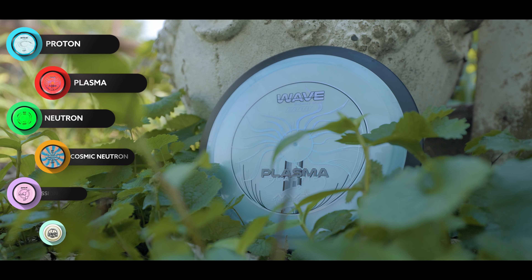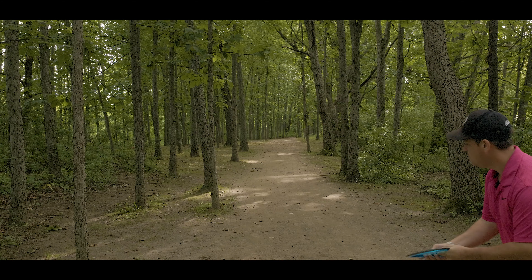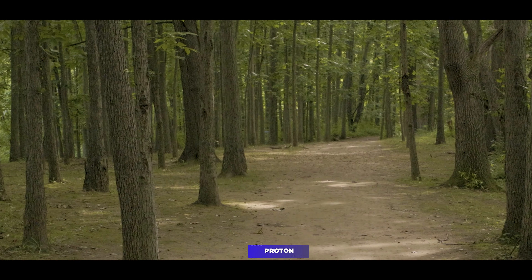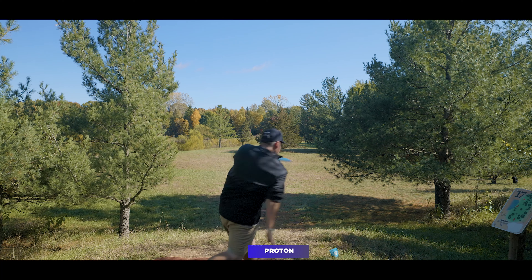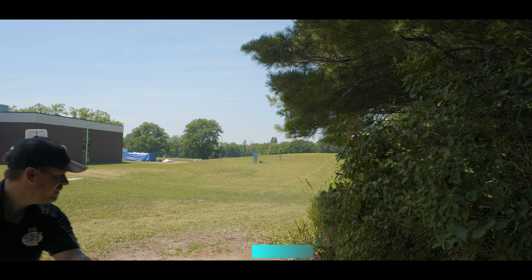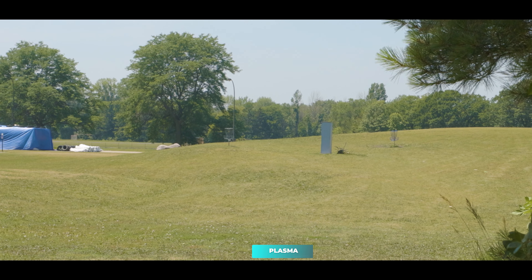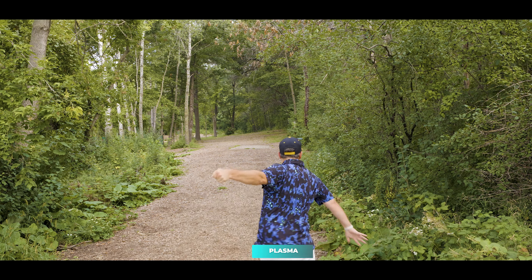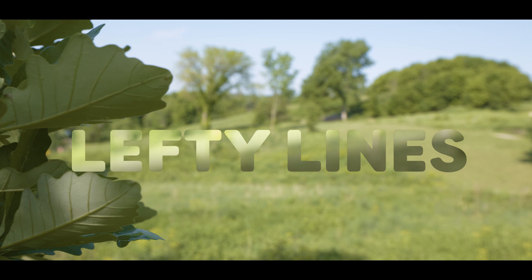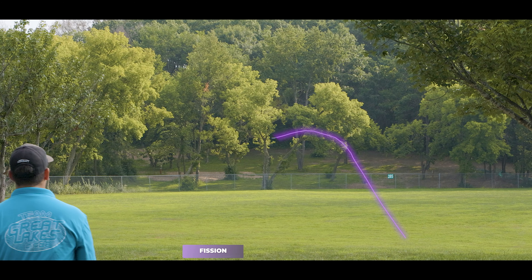While I absolutely love the Fission plastic, the Wave does come in a good variety of plastic types with different feels and weights. If you want more torque resistance and an overstable finish — good in the wind and on forehand — go for the Proton. You can trust it around OB because it goes very straight with a hard finish, unlike the baby finish of the Fission. The Plasma is a good meet-in-the-middle: a heavier weight Wave that acts much like the Fission, perfect for uphill shots and control turnover shots. It won't turn and burn, and it definitely bridges the gap between the Fission and Proton very well.